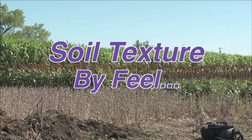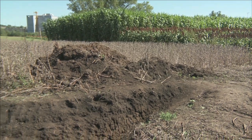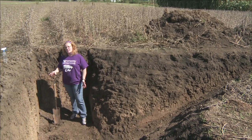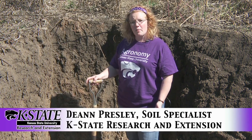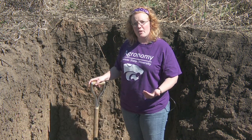Soil texture is a very important property of soils. Texture generally refers to how rough or smooth something is, and soil texture specifically refers to how much sand, silt, and clay is in a given soil sample. If a person wanted to determine how much sand, silt, and clay was in a soil sample, they could send it off to a soil testing laboratory, or with practice they could learn how to determine texture by feel.